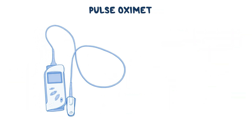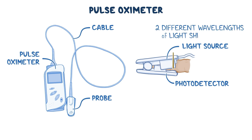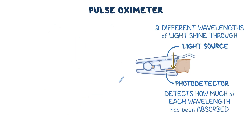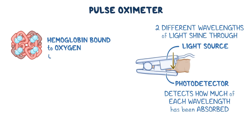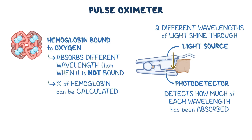A pulse oximeter consists of a probe, which is attached by a cable to a pulse oximeter. The probe has a light source on one side and a photo detector, or sensor, on the other side. When it gets clipped onto a body part, two different wavelengths of light shine through the tissues on one side, and the sensor detects how much of each wavelength has been absorbed by the arterial blood. The principle is that when hemoglobin is bound to oxygen, it absorbs a different wavelength of light than when it's not bound to oxygen, so the percentage of hemoglobin bound to oxygen can be calculated by the device.